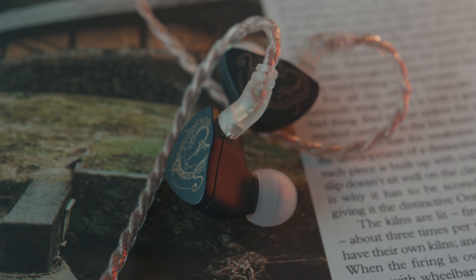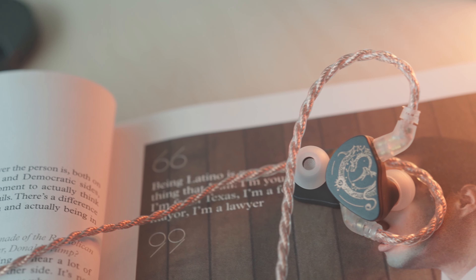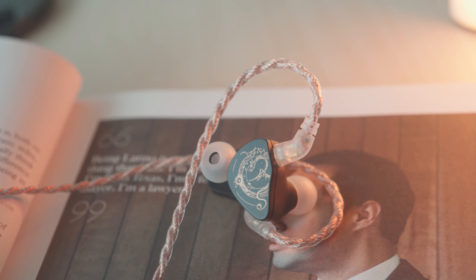The mid-range takes a lot from the lower harmonics of the strong bass present on the Z300. Male vocals have a great sense of presence as the supporting harmonics make them sound much meatier. Texture and resolution here is really good for the price class. If you're looking for cheap earphones with a euphoric male vocal presentation, these are worth considering. Female vocals also have a bit more lower mid-range harmonics — still sounding dainty but with a bit more body, just less bright than usual.